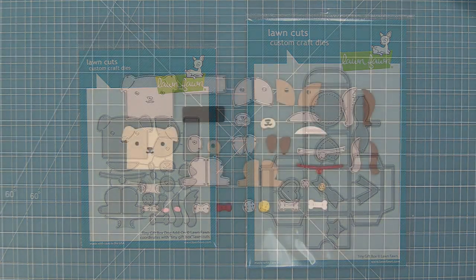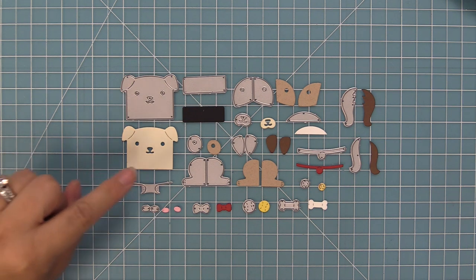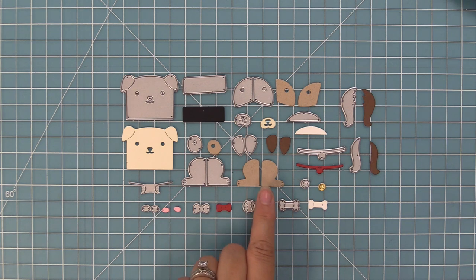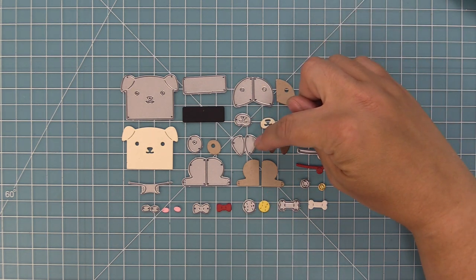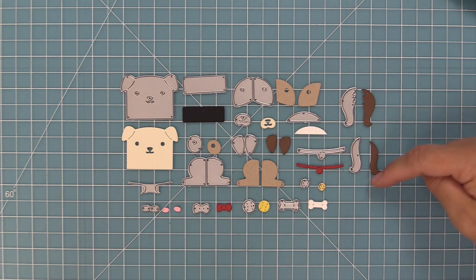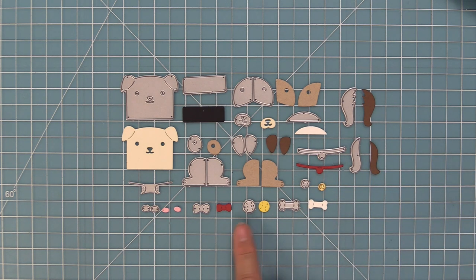There are a ton of pieces that come in this die set so that you can customize this dog. We have the dog face, a little backer for behind the eyes and nose, a little spot, and some legs for the side of the box. We also have different styles of spots, a snout, ear coverings, a little belly, two different kinds of tail, a collar, and fun accessories like the little dog bone, tennis ball, a little bow, and some rosy cheeks.